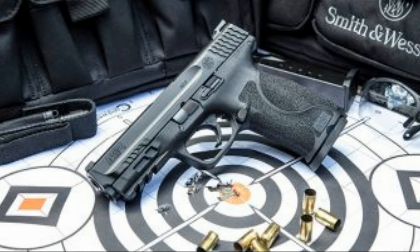It comes with either an Armornite or Cerakote finish. The Armornite is a hardened nitride, durable, corrosion-resistant finish on the barrel and slide. The Cerakote option is an FDE finish over Armornite.